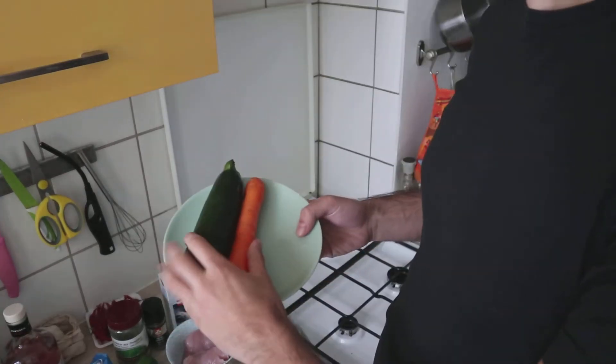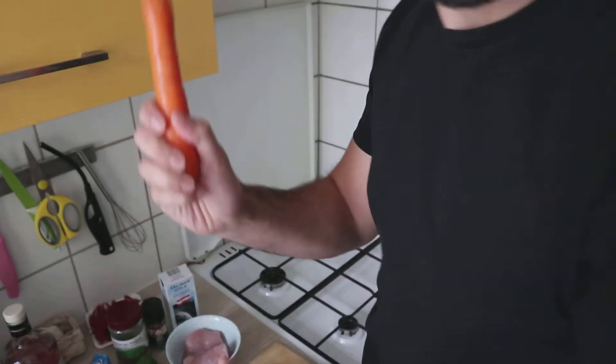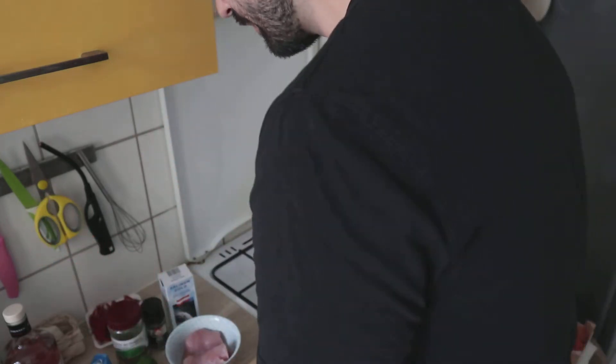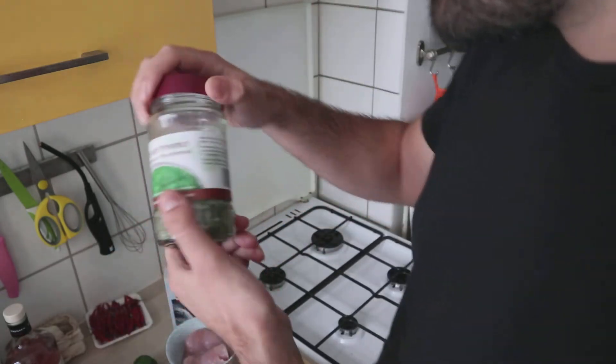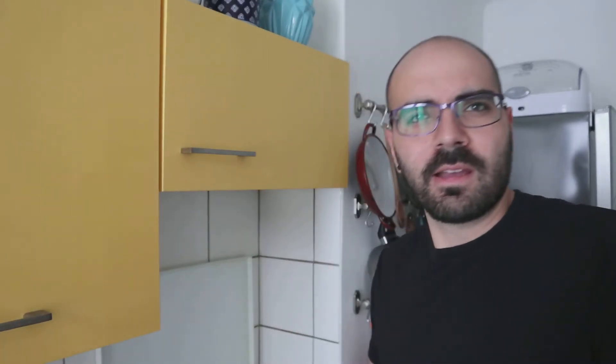We have some turkey, zucchini, carrot — maybe a small one, it doesn't matter — salt, spaghetti, pepper, and some green herbs. You can also use basil; it's like an Italian herb.